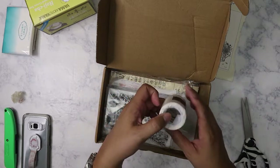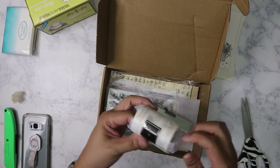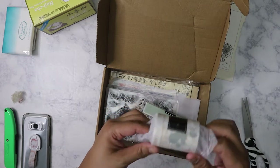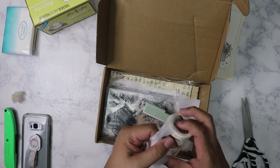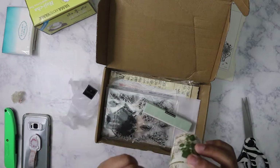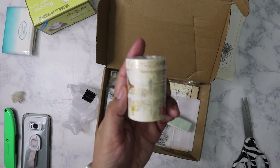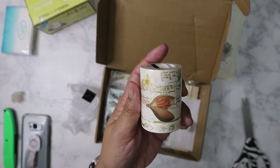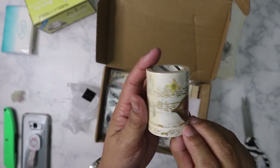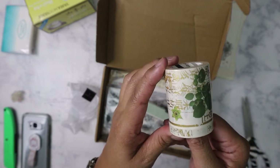First we'll start with the washi. Everything is always beautifully wrapped with her logo — I love that. Oh, this one is foiled. So it is one big piece of washi. I think there's a smaller one — yeah, there's a skinny washi and the larger washi.